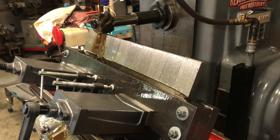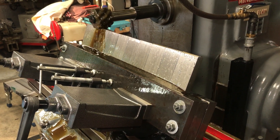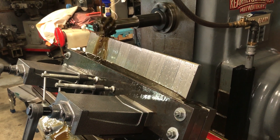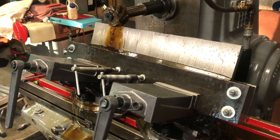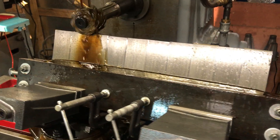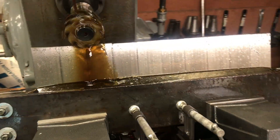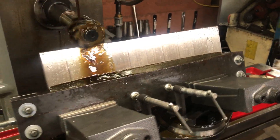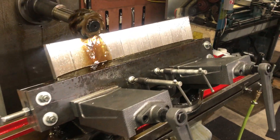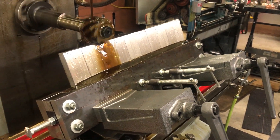So we finally got this clamp made. The good thing about the clamp is I can do 10 dies at a time. It's not perfect — I think I'm going to do some modifications to it. The problem with plain steel is it's flexible, whereas cast iron is relatively a whole lot more rigid.